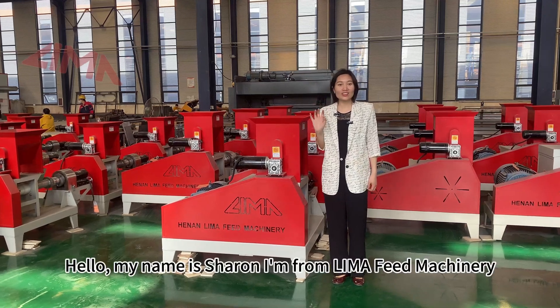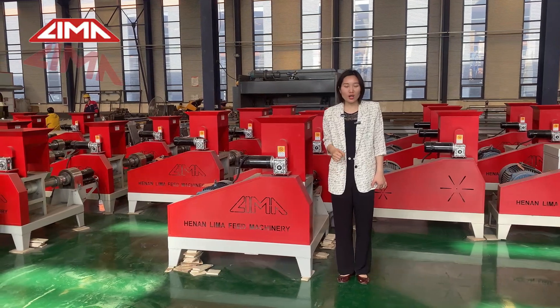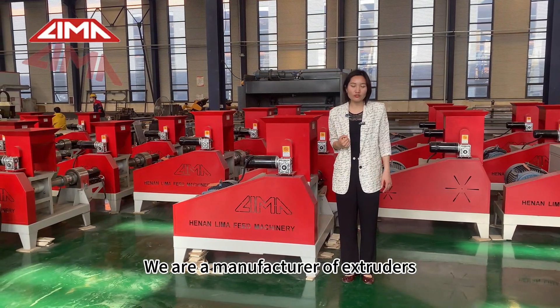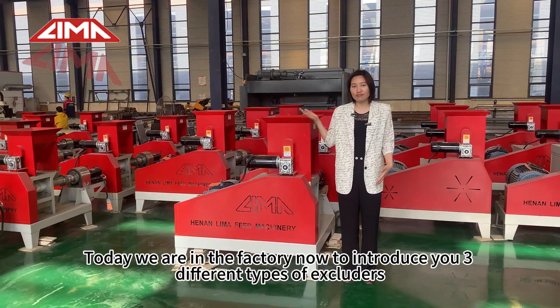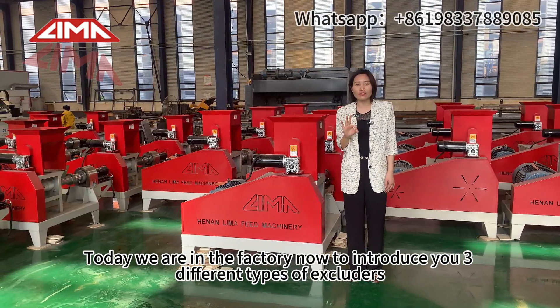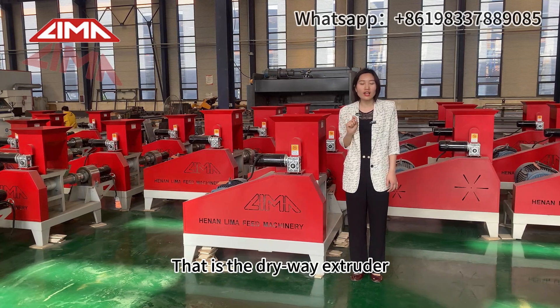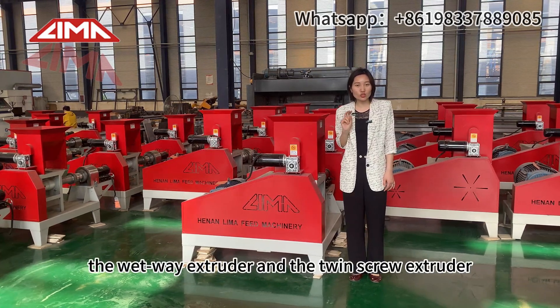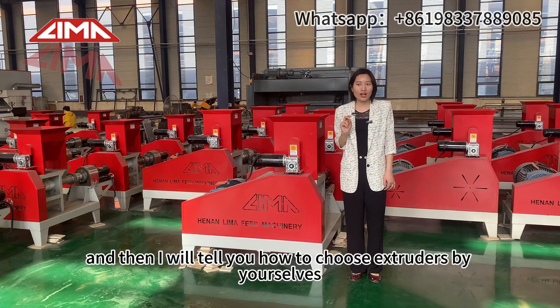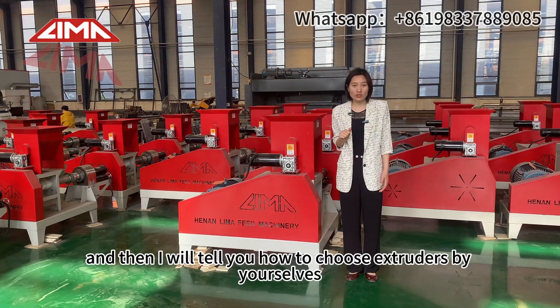Hello, my name is Sharon. I'm from Lima Feeding Machinery. We are a manufacturer of extruders. Today we are in the factory to introduce you three different types of extruders: the dry way extruder, the wet way extruder, and the twin screw extruder. And I will tell you how to choose the extruders by yourselves.